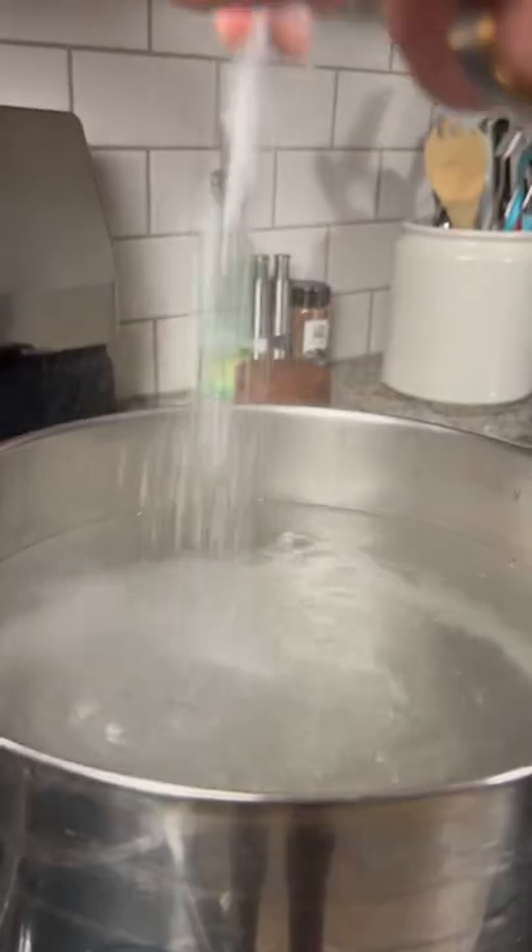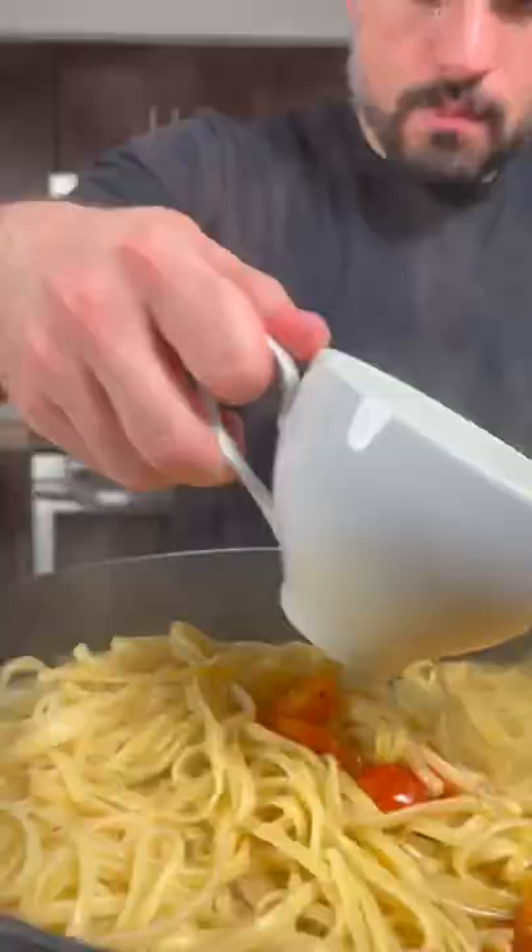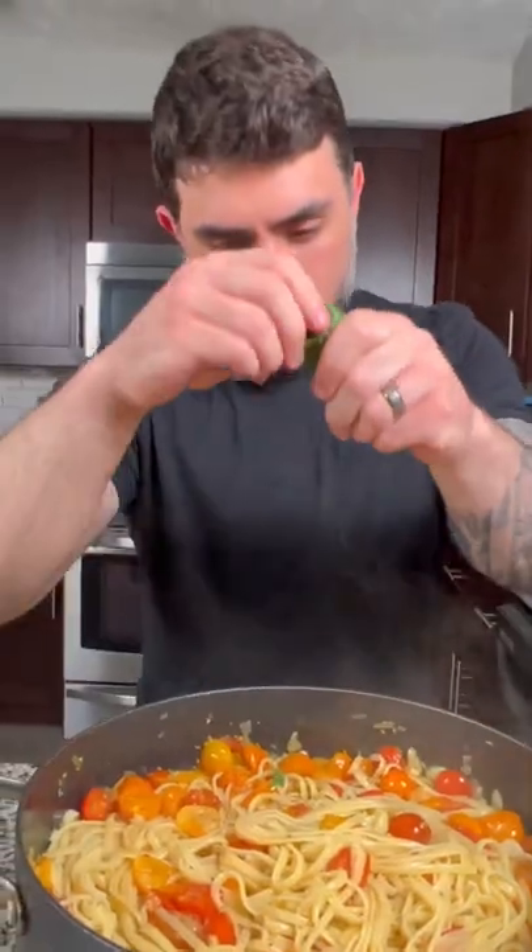Then in a large pot filled with water, season with salt, and cook the linguine for around 10 minutes. Add the cooked linguine to the pan, along with some pasta water and a whole bunch of fresh basil.